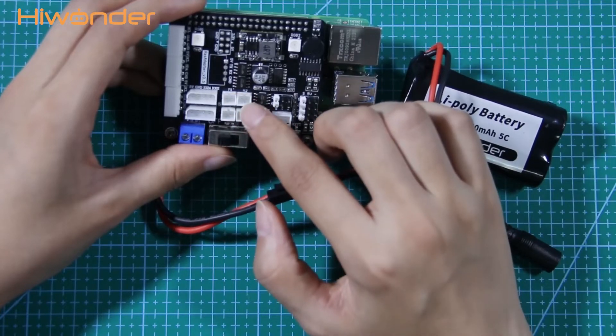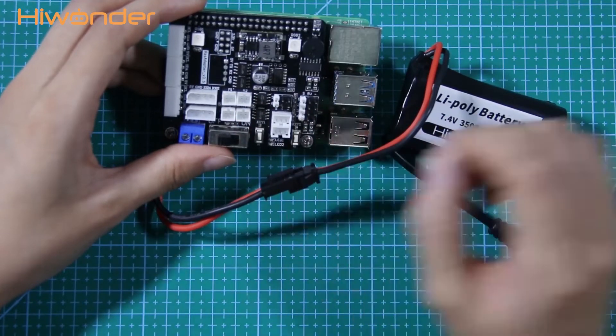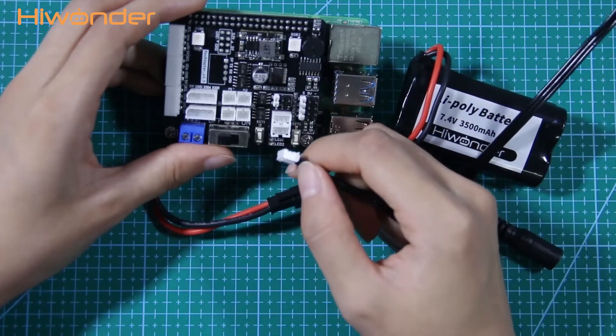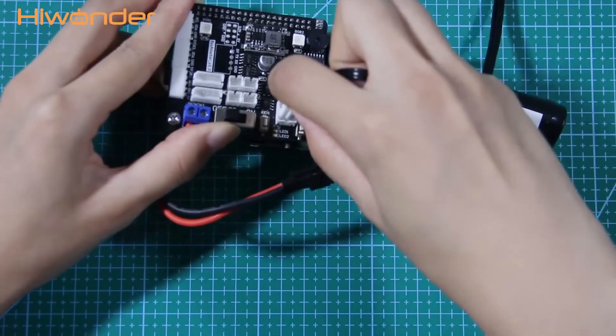Other ports use an anti-reverse plug, so do not insert forcefully. As you can see, it can be easily inserted into the port.